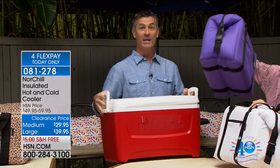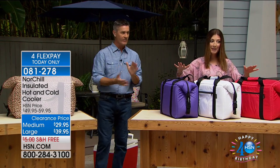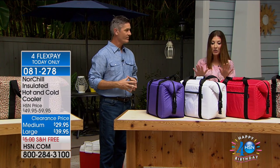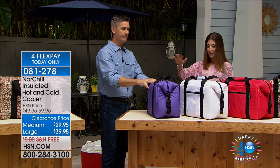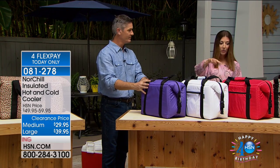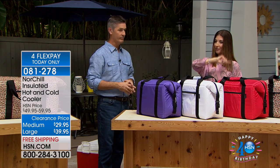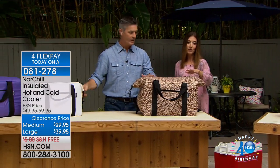We have a bunch of different sizes. Right now I'm in front of the medium size — that's our number one best-selling size. The medium is going to be $29.95, $20 off. We've got some great colors too: purple, white, red, leopard, or black — five colors in the medium.